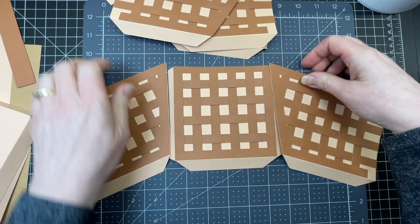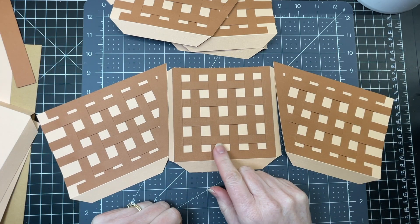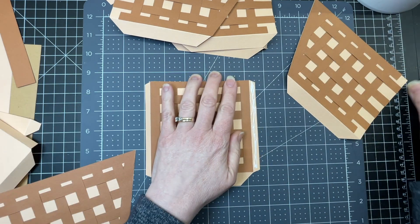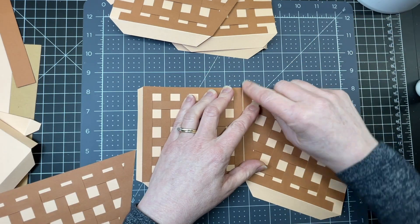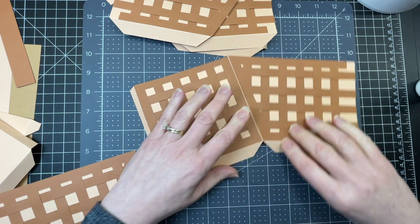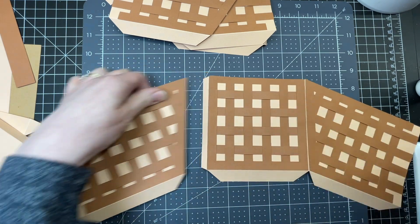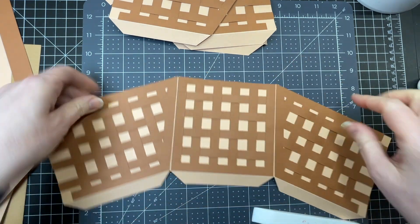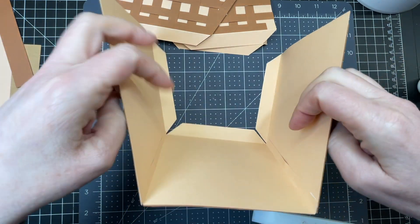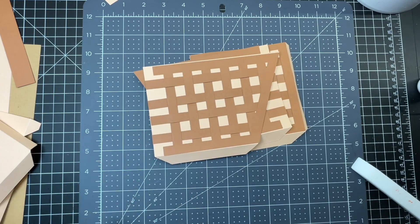Next I'm going to assemble half of the front, back, and side of my basket. I've just put glue all along that tab — the point of my piece is exactly at the top, and the bottom score lines meet exactly. I'm going to do that for the other side as well. When you fold them back up, this forms one half of my basket. I'm going to put the other half together the exact same way.